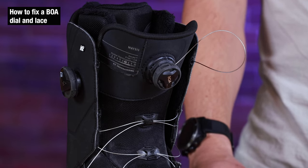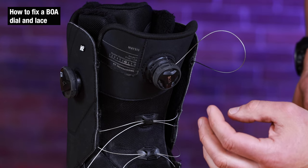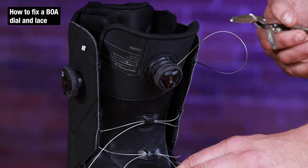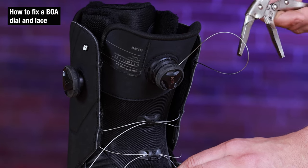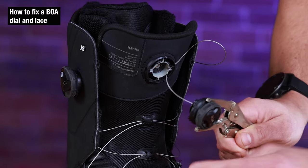Fortunately that's an easy fix. First thing we want to do is remove the BOA dial. On newer models it's really easy — we're going to go clockwise and they come right off. Some of the older models will require pliers or a tool to get it off. If you're really having a hard time, some older models require counterclockwise — you simply grab at the housing, rotate, and disengage.